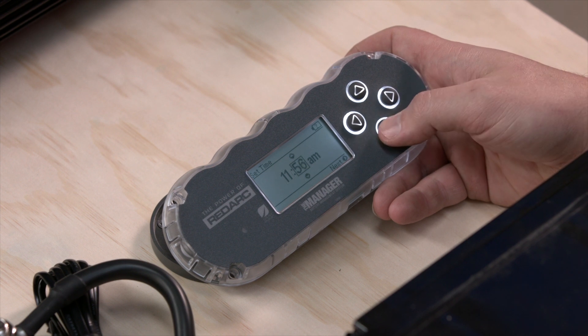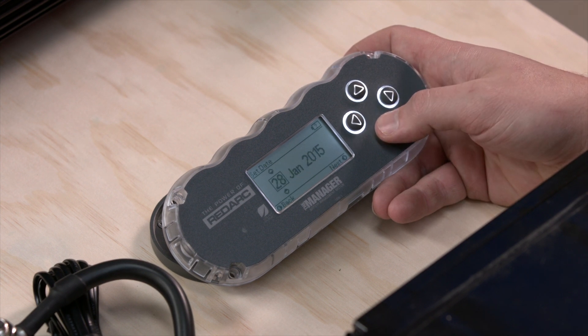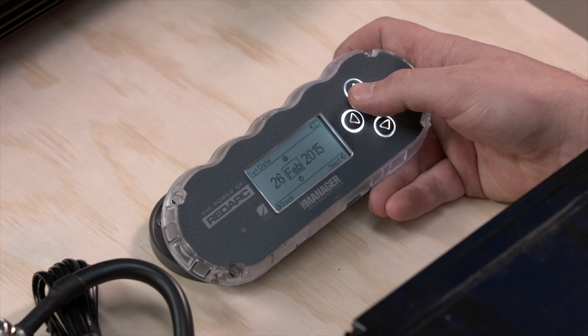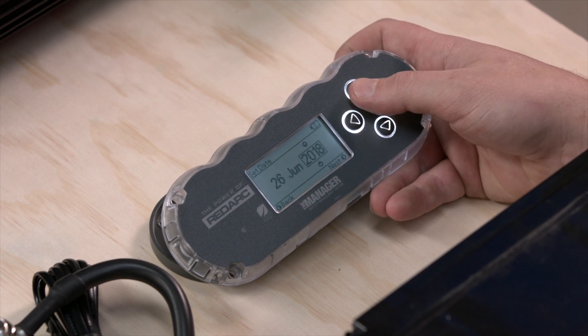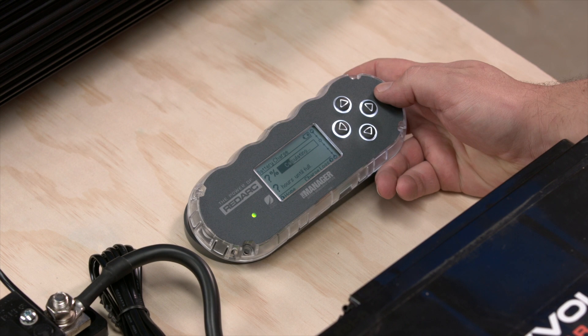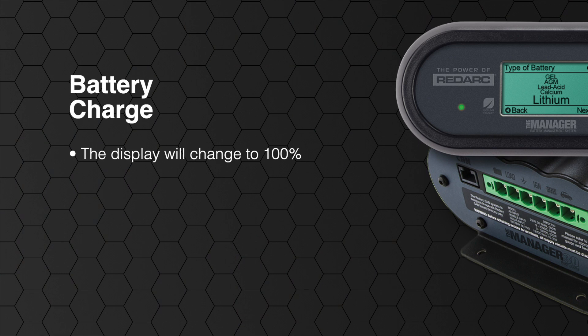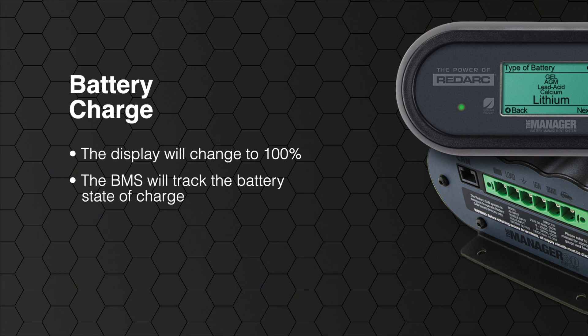Once all your connections have been made, you will need to program the battery management system, providing time and date, vehicle input information, and your auxiliary battery information. You can also set your battery alarms and automatic load disconnect feature in the settings, which are explained in detail in the product user manual. When the Manager30 is started for the first time, the unit will need to calculate what it deems to be fully charged. For this reason the first charge cycle will not give an indication of state of charge and will instead display either a calculating message, or if using the red vision display, the battery information will be blank. Once the battery is deemed to be fully charged, the display will change to 100 percent, and the battery management system will then track the battery state of charge based on input and output currents.